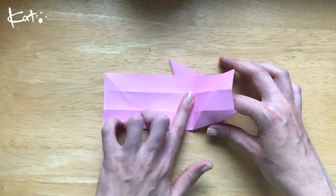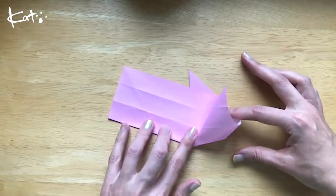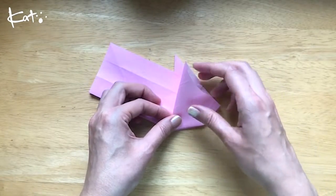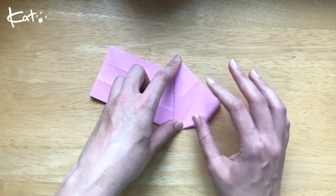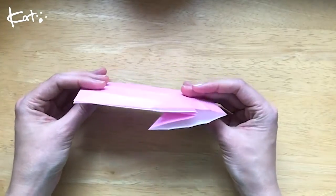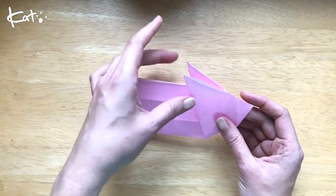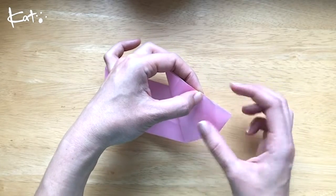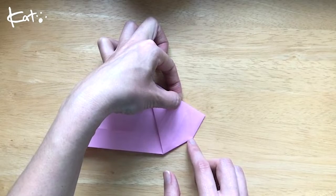I hope this is easy to understand. This is a bit harder to show with lines. But you're going to bring this ear up to where this ear is, like so. And stretch it out. So it's even on both sides like this. And now we want this line to meet here. So where this point ends, you're going to fold it along this line, right here.